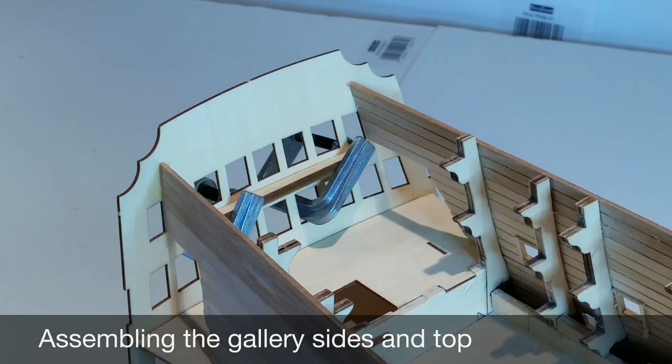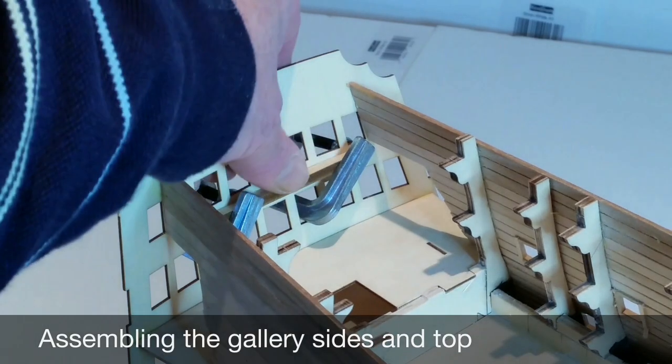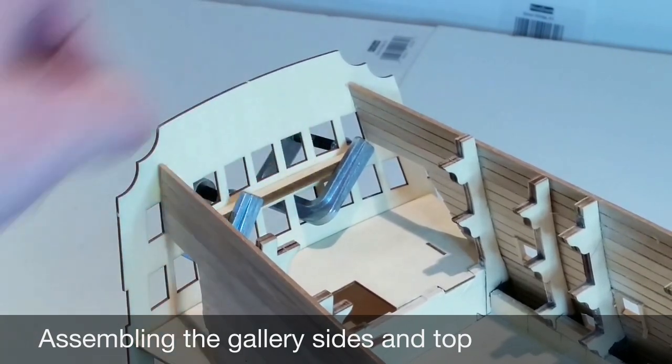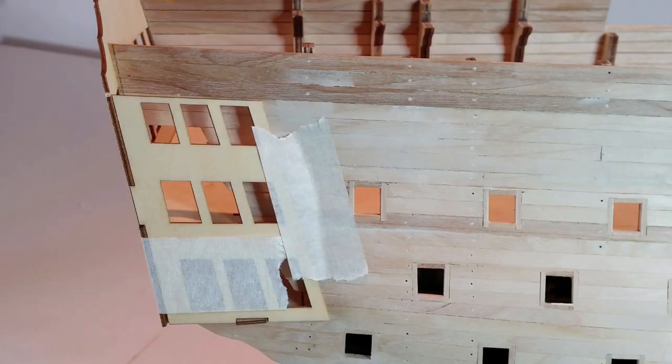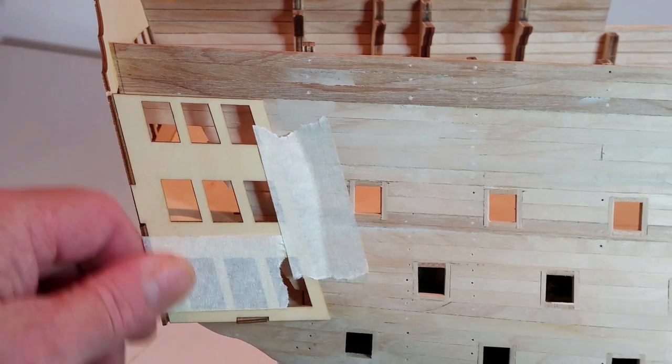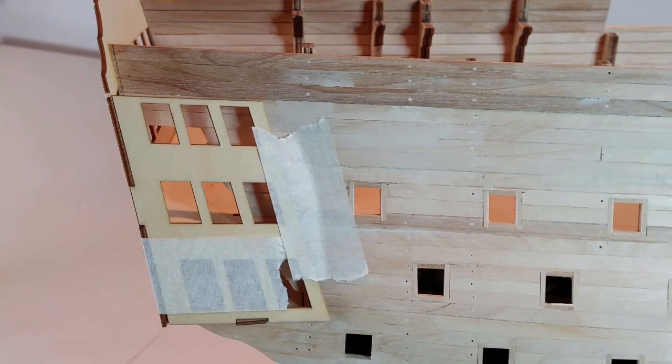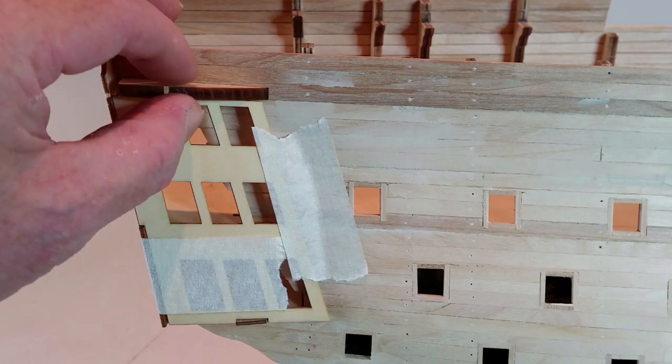Glue the curved edge of frame 79 below the upper row of windows, holding it with clamps. Now dry fit the gallery sides and hold in position with masking tape for convenience. Sit part 63 on top of the gallery side. You will need to chamfer the straight edges to get a gap-free fit between it, the side planking, and the gallery back panel.